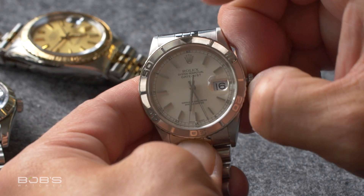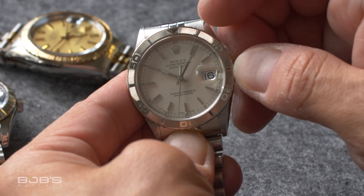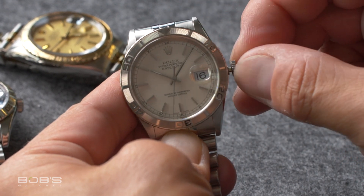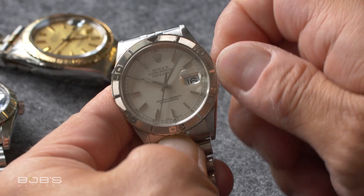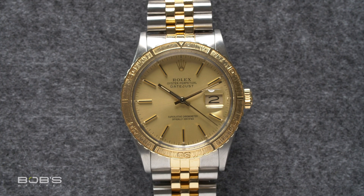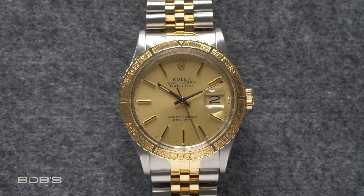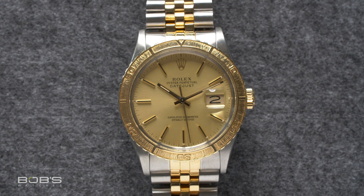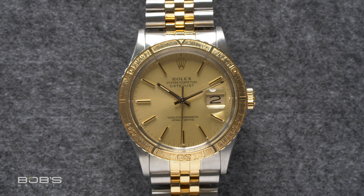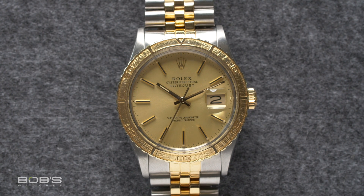By the time the second generation of the Turnagraph came out, Rolex had made it part of the greater Datejust collection, and while it still had its signature rotating timing bezel, pretty much everything else about the watch had changed. In addition to being offered in both two-tone and solid gold configurations, the entire appearance of the watch was now much more in line with the Datejust than the Submariner as before. The dial more or less followed the same design as the standard Datejust, and as it was now part of the Datejust collection, it had gained a date window at 3 o'clock in addition to the accompanying Cyclops lens on its crystal.